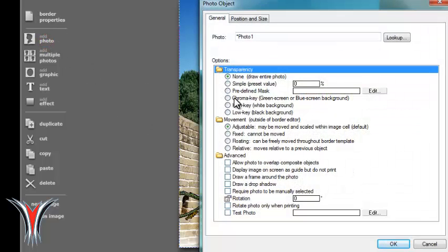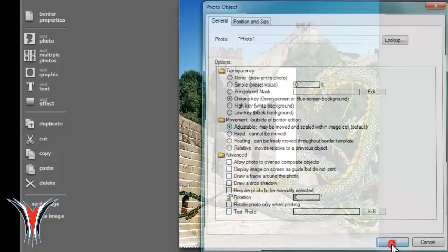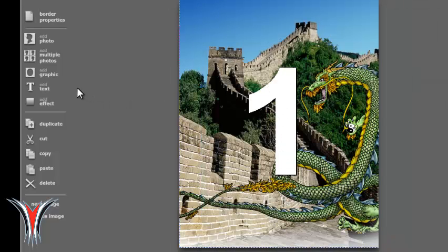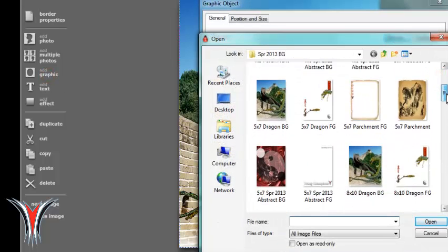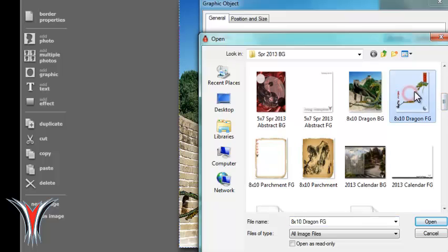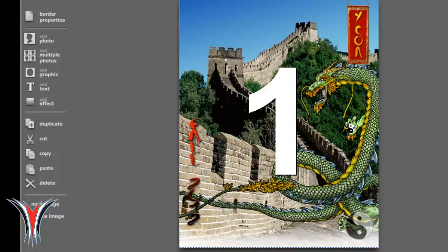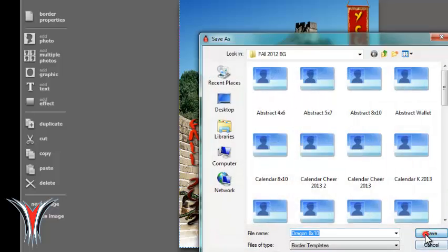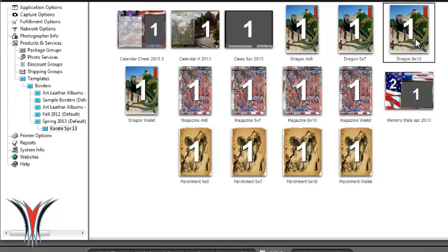Next, we'll add the student. The student needs to have chroma key turned on, otherwise the green will not disappear. That's layer number one — you can see there's no gray around the one. Add another graphic, hit Browse, and this is going to be the Dragon 8x10 foreground — so FG — and that's going to sit on top of the layer. So there are three layers: the background, the foreground, and the student in the middle. Make sure the alpha channel is clicked, and once you've got that set, you can save it.